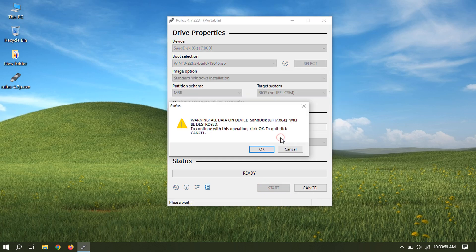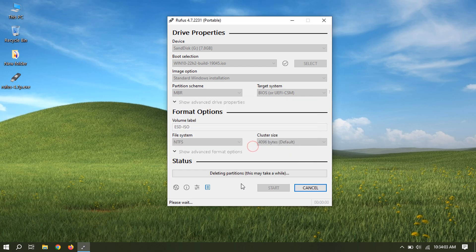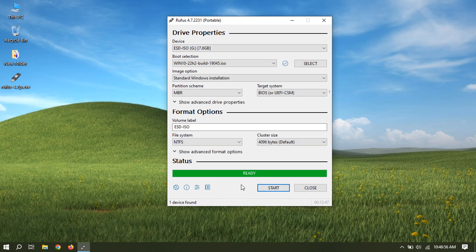Some versions will have a warning like this — just click OK. Click Close, and your bootable USB flash drive is ready.